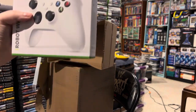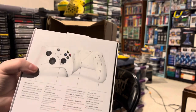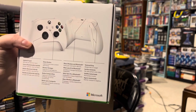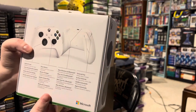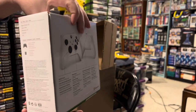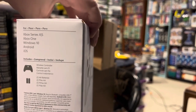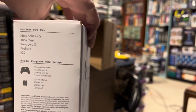This would be a new Xbox controller. It features a hybrid D-pad, refined yet familiar input, a share button to capture and share content seamlessly, wireless and Bluetooth, textured grip, and it's compatible with Series X, Xbox One, Windows 10, Android, and even iOS. This can do a lot of things.